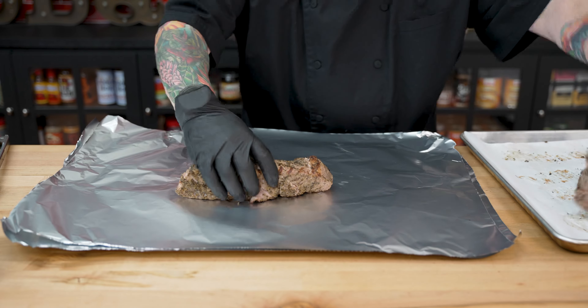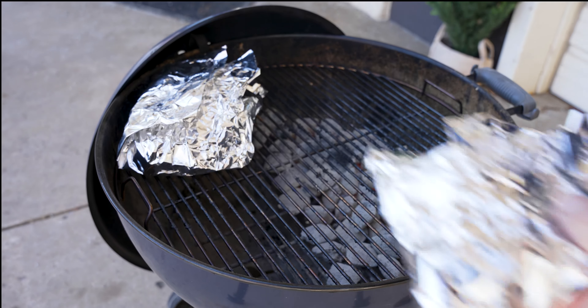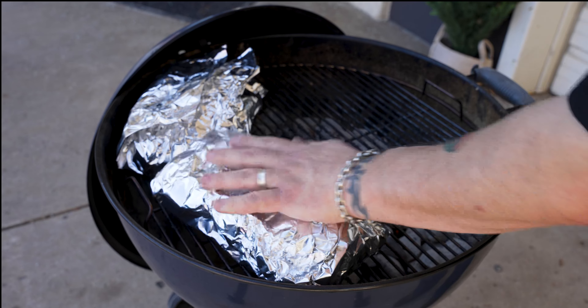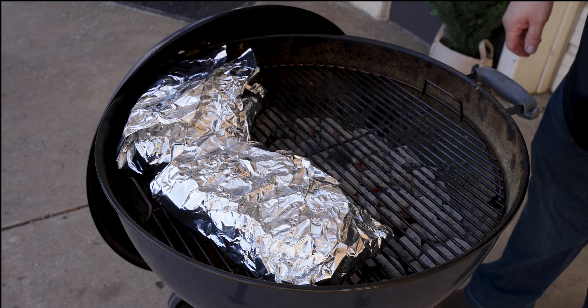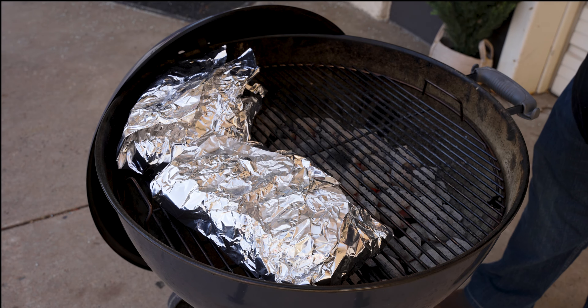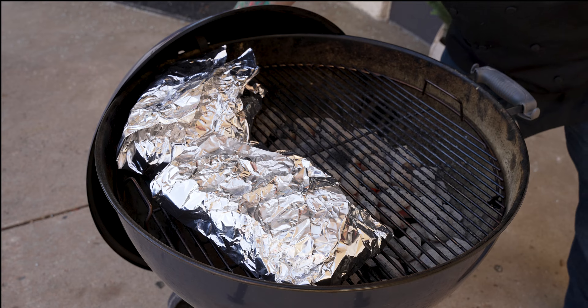We have to finish round number two. Pouch number one is added — we'll go ahead and add pouch number two. We are cooking indirect now. We've got the hot side here and the indirect side there. We are going to cover the Weber kettle and we will not even check on this for an hour. We'll cover it up and see you in an hour.